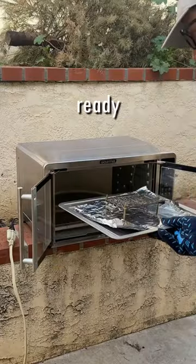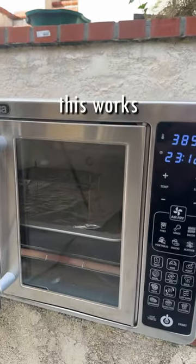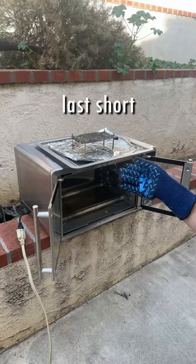So, with our GPU ready to go, we can throw it in the oven and set an 8-minute timer. I'm really hoping this works, because I need this graphics card to work. Find out in my last short if we manage to save it.